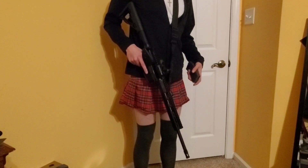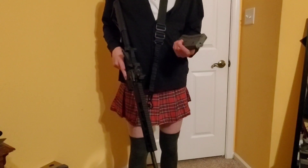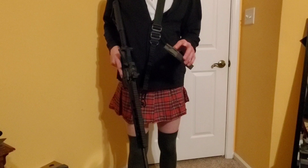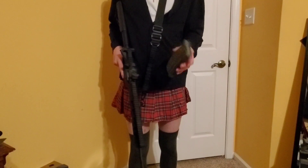Hello guys. The first one we got here is the Aluminum G.I. Styramine. Honestly, I can't say too much for it other than it works. It's just a metal magazine, kind of like the army uses.